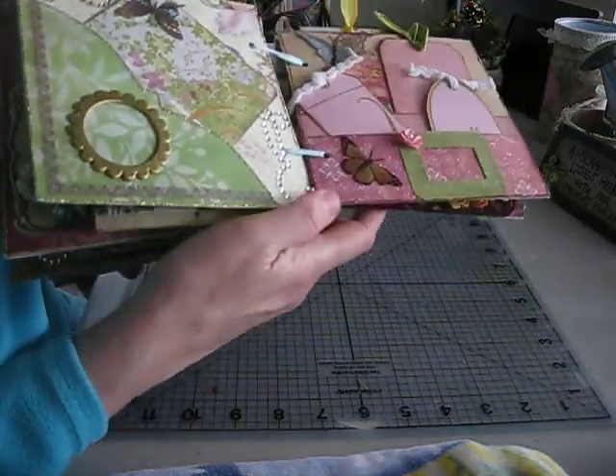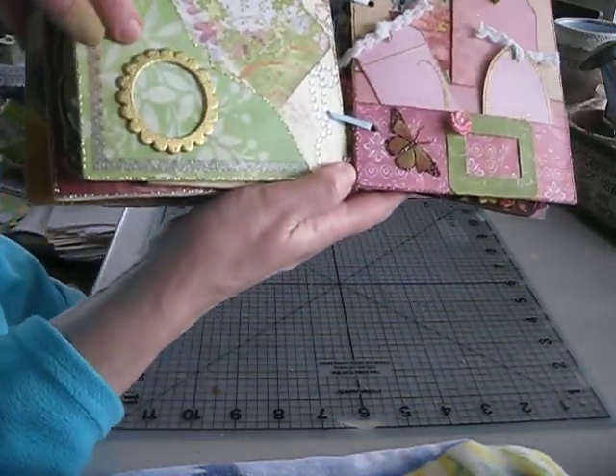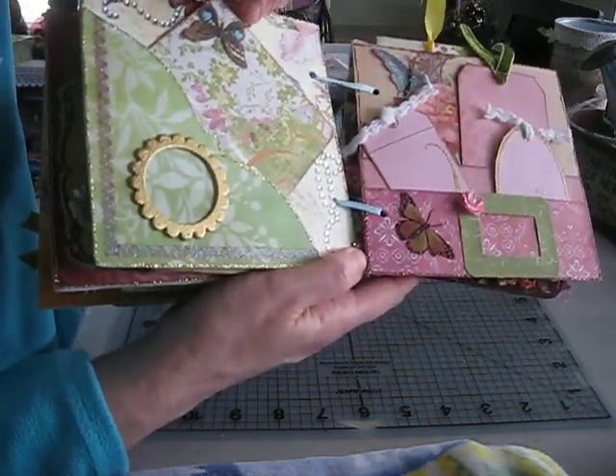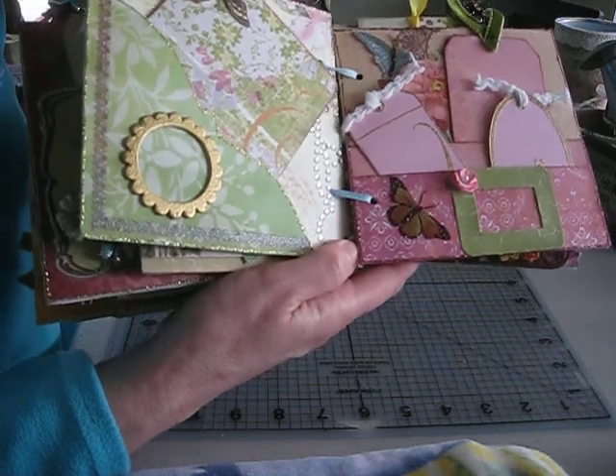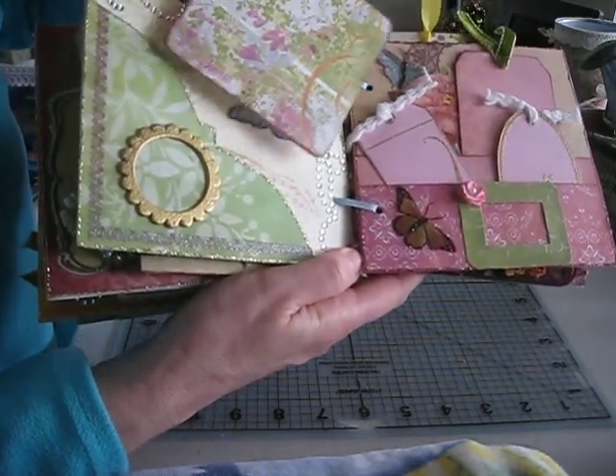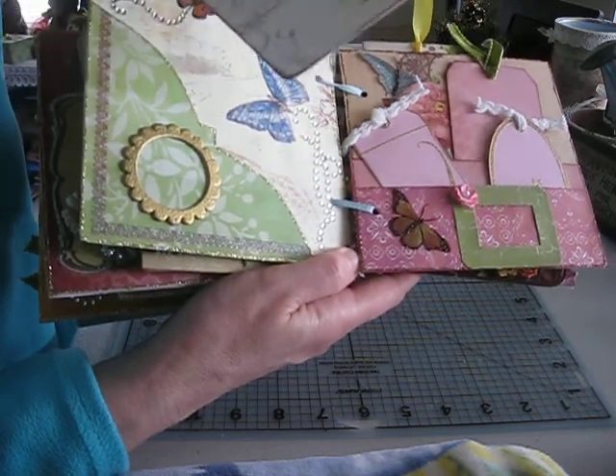And this one is again another mini frame — slide a picture in there. This is actually a coaster, you know, the kind you put your cups and glasses on so it doesn't stain your tables — that I covered. Added a Martha Stewart butterfly.